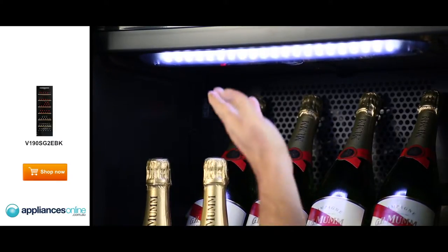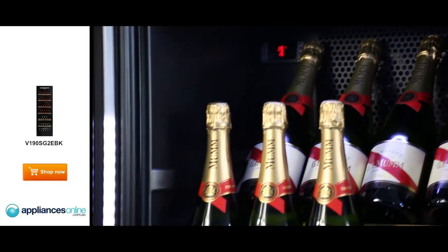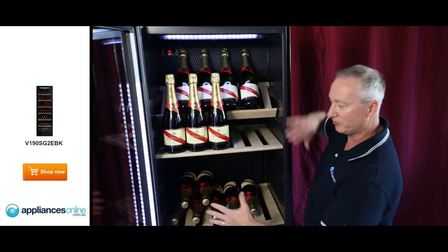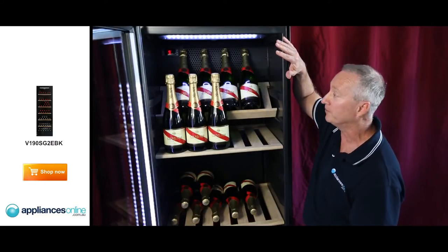This model comes with excellent lighting — LED lighting from the top as well as side lighting on the glass door. It gives you great lighting right through the whole unit from top through to the bottom.